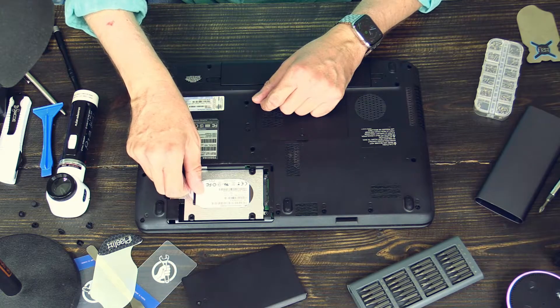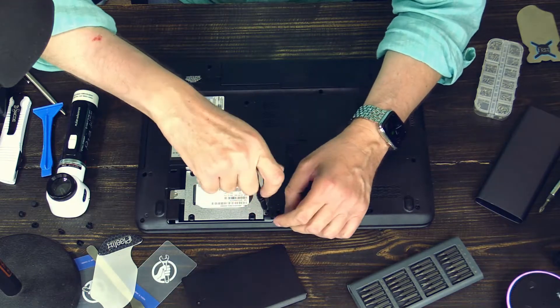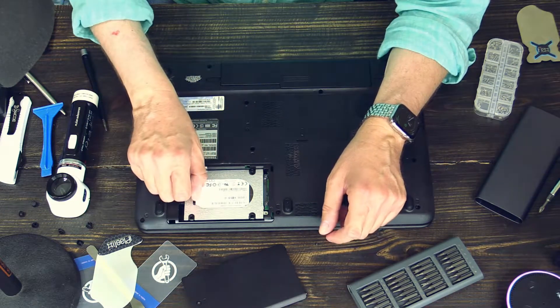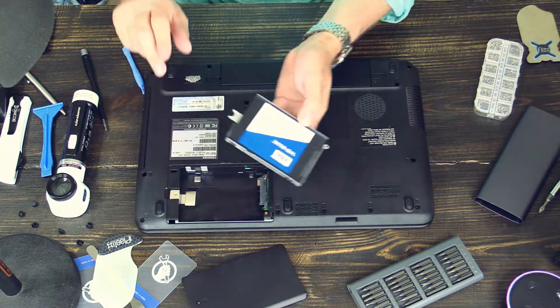And it doesn't work. Screws — I forgot to take out the screws. Number one — that's it. Now it works. Here it is, here is the hard drive.